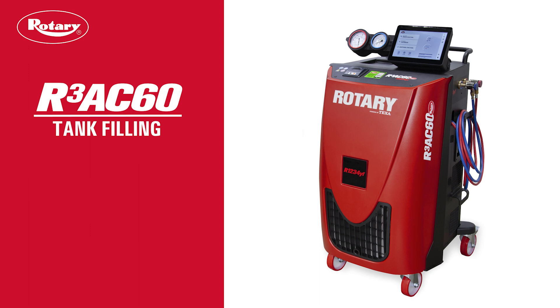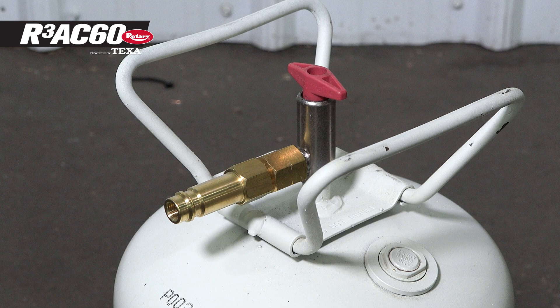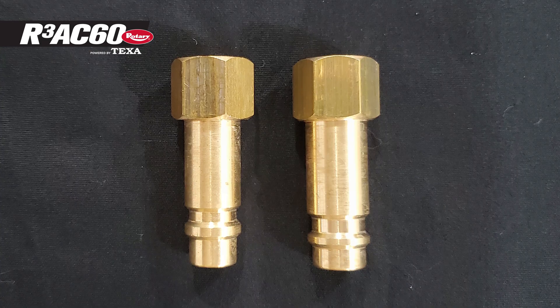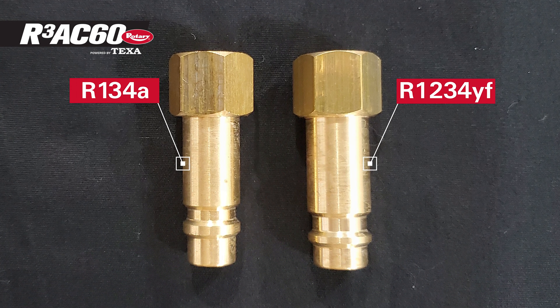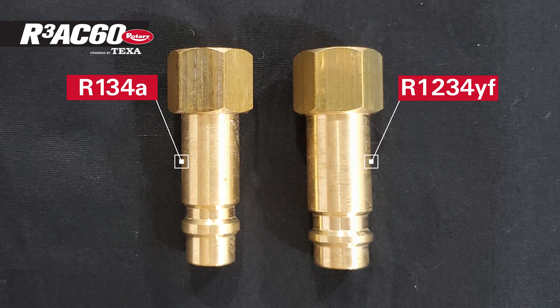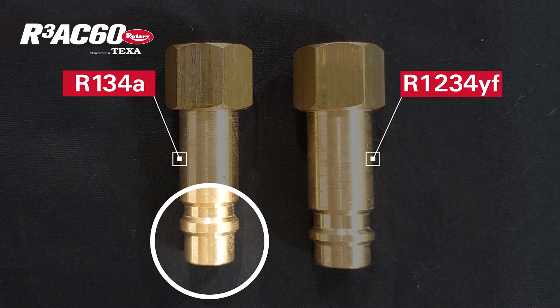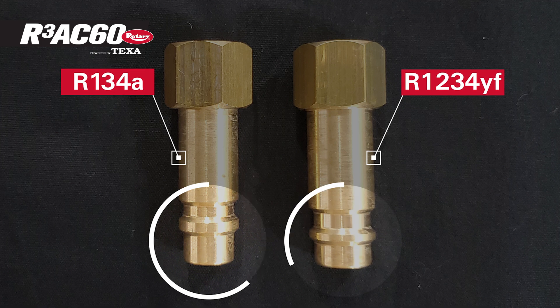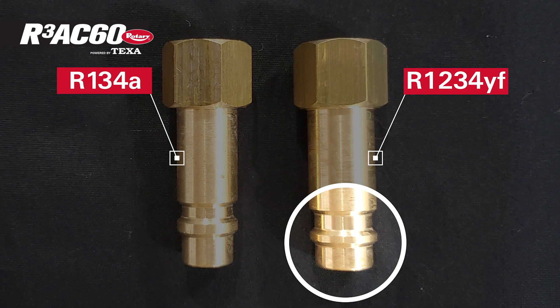To fill the refrigerant tank on an R3 AC60, start by assembling the fill vessel quick connector adapter that came with the AC machine. Your kit will come with adapters for both R134A and R1234YF. The tip on the R134A quick connector is longer and more narrow, while the tip on the R1234YF is shorter and a little wider.